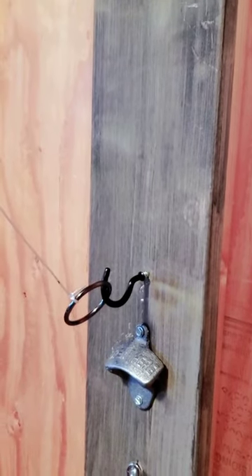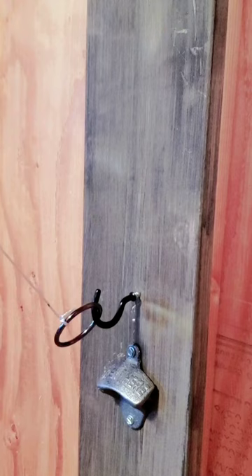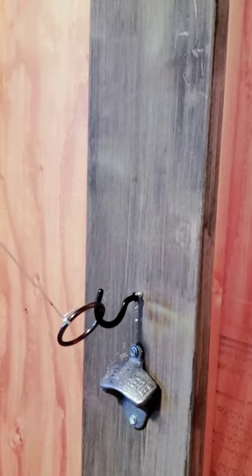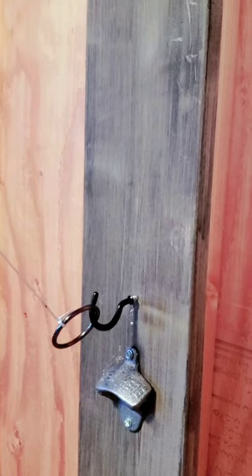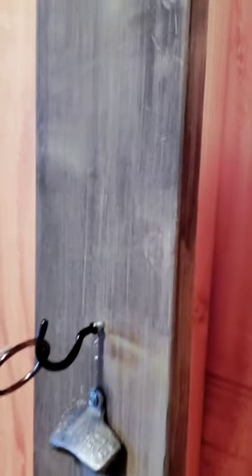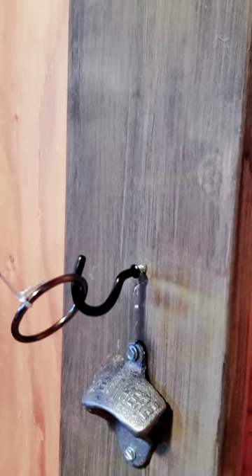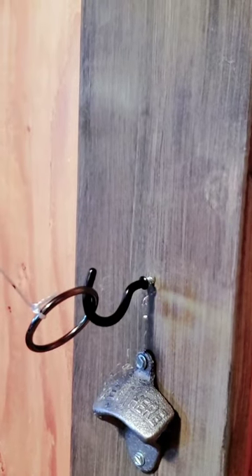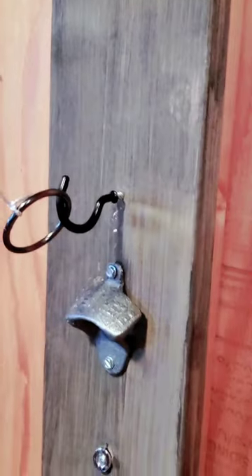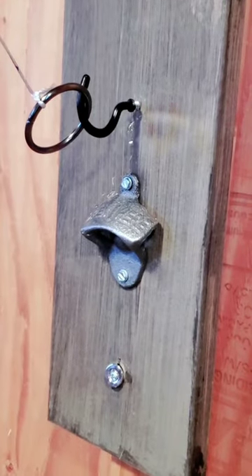You're going to tie the string on the ring — it'll take some playing around to get it at the right length. You'll also see the hook. I tried a bunch of different hooks, and what I like about this one is it's coated, which really takes away some of the annoyance of the cling when metal hits metal.